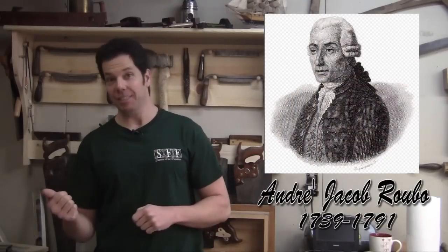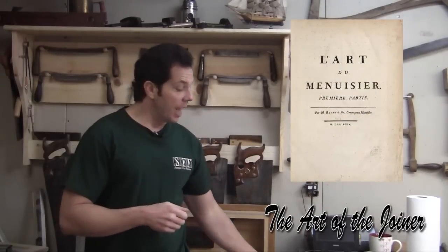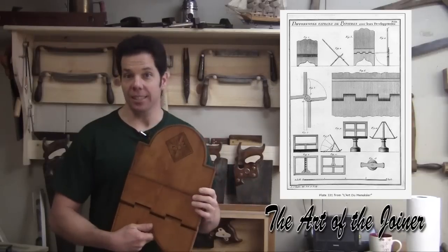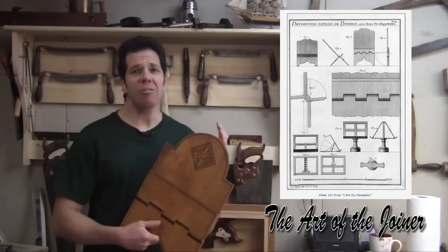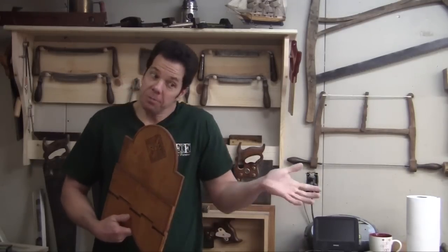Andre Roubo lived from 1739 to 1791 and he was a carpenter, a cabinet maker, and an author. He wrote the book The Art of the Joiner, and this folding book stand is just one of many projects in it. It's not really clear if he's the designer of this, but he is given credit for it because it first appears in his book.